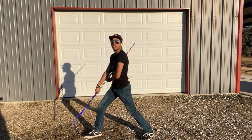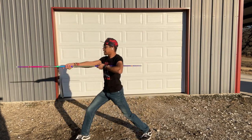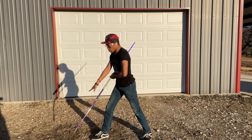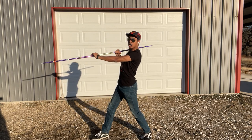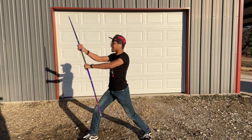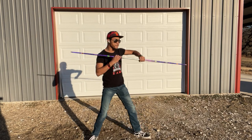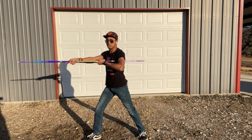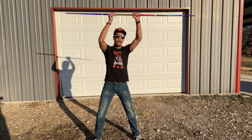Now the next two strikes are going to be an uppercut and a strike straight forward. For this uppercut, it's just right hand up to the right shoulder, extending out with that left hand, and then undoing it — right hand out, left side under the armpit, just like before. It's the exact same as our first strike, except coming downwards as opposed to across.